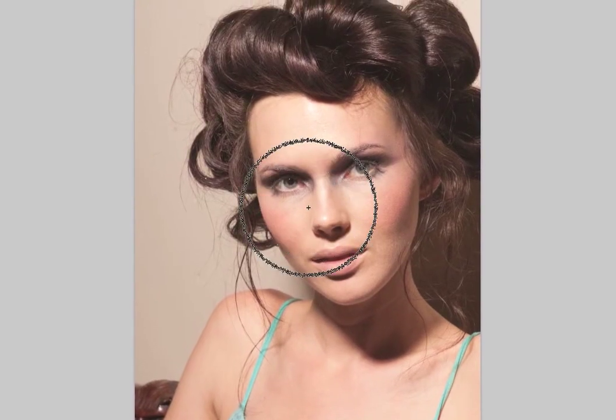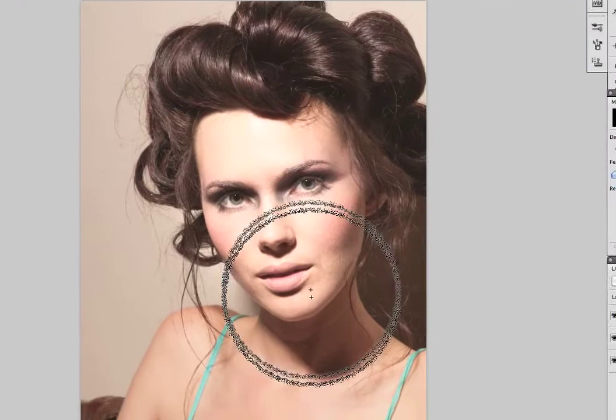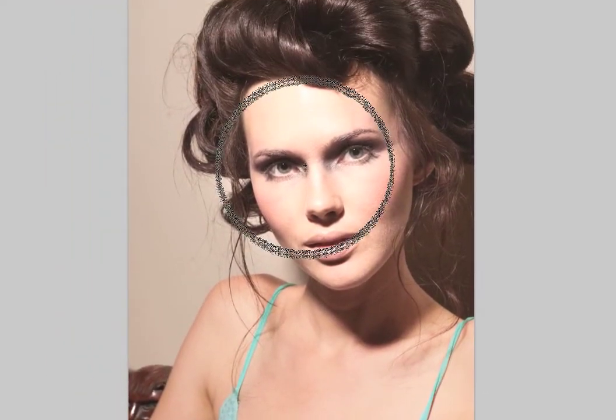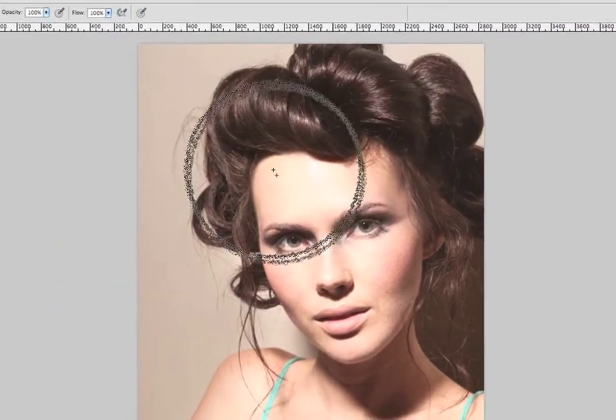What I'm going to do is use the brush tool and paint white where I want to show that adjustment layer. Now I liked how it looked on the whole image, but I'm just doing this for tutorial purposes. You can see I've just applied that effect right on her face. Or I could paint over just her skin if I don't want it elsewhere.